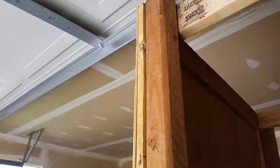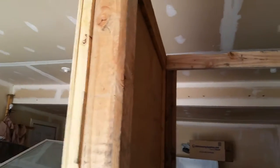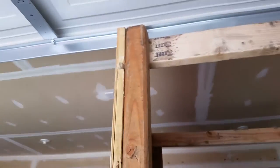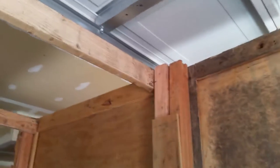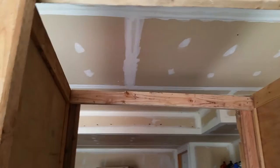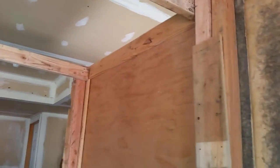They're kind of flimsy, but the cool thing about that is they're light. And here I've got two-by-fours in between that are giving it stability between each panel.